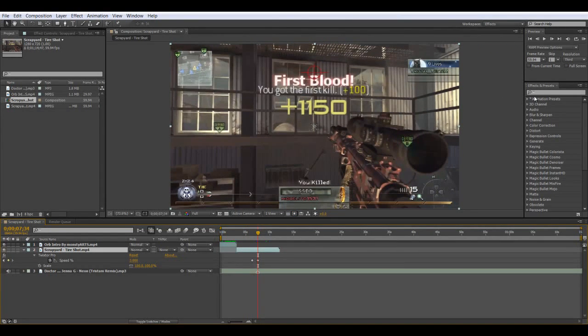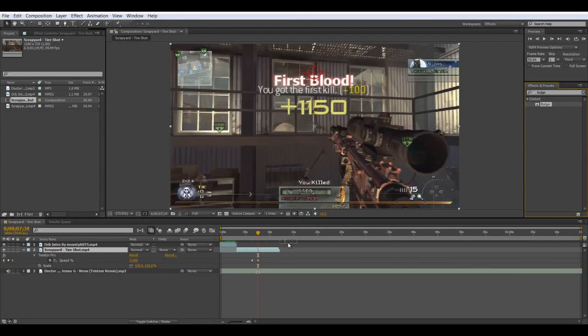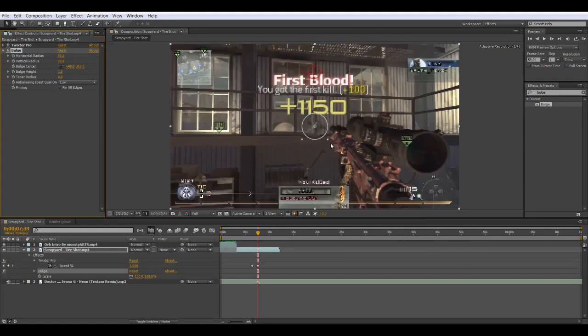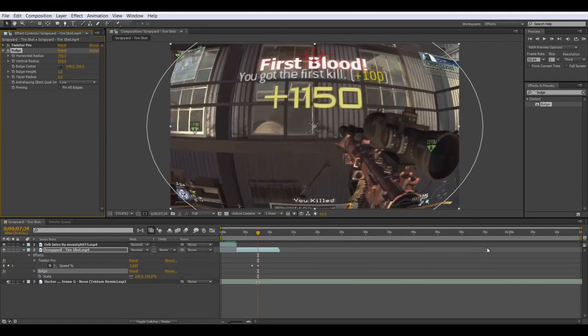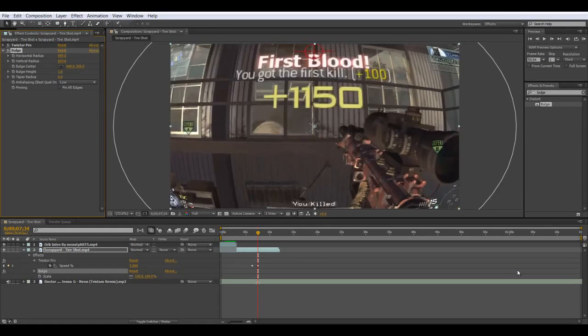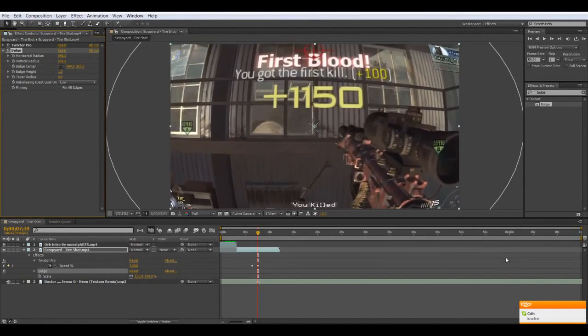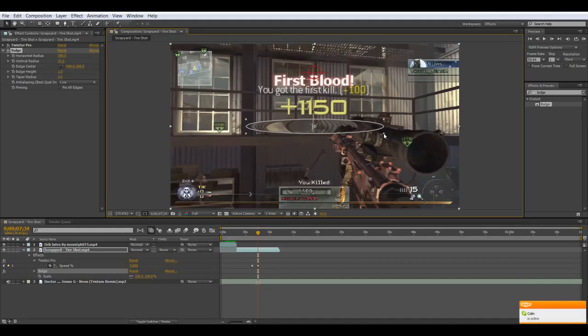So we'll do what people will mainly tell you — the normal way with the bulge effect. We're going to drag it like this. Now this will look nice, but we can totally make it look better.